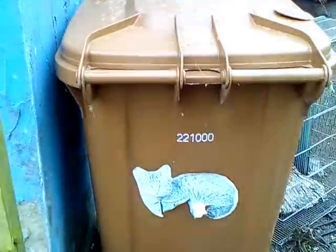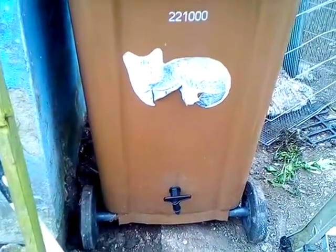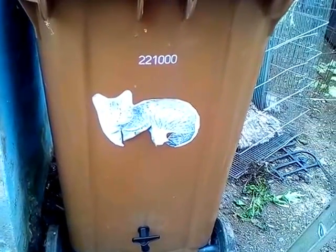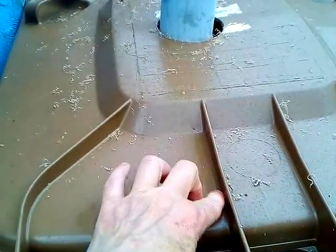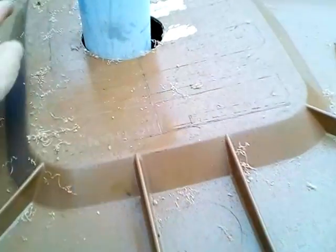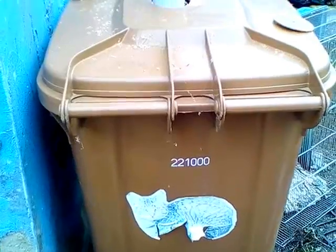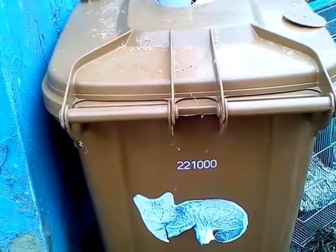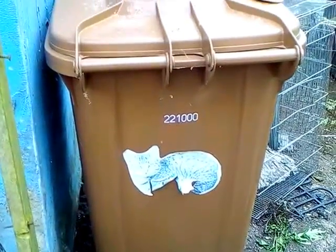And here's one I made earlier. Fenland District Council decided that collecting garden waste in the brown bin and turning it into compost to sell was too much effort. And now we're leaving the EU, we can be as dirty as we like — we don't have to worry about environmental things. Compostable material can now go into landfill sites, and anyone that wants their garden waste disposed of pays £45 a year.